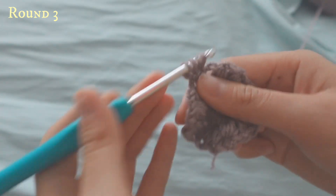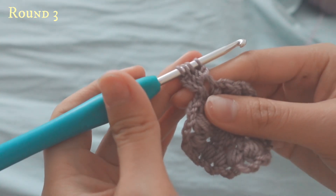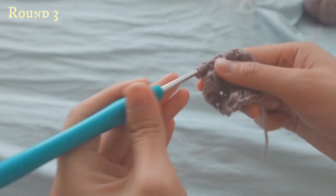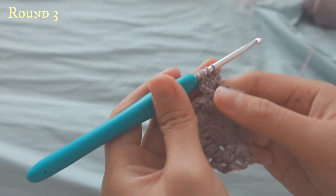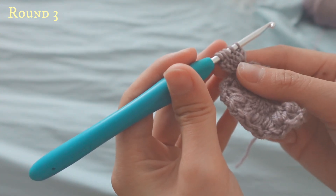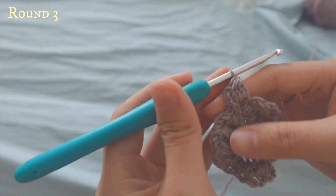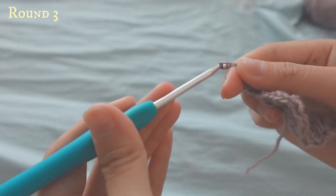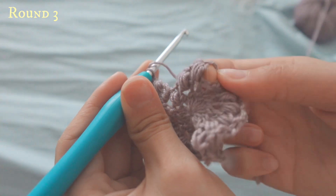Yarn over, go up, pull through — third one. Yarn over, pull up, and then pull through the two. Now you will have one, two, three, four, five loops on your hook. Yarn over, pull through all of them. Then chain two and do the same in all the gaps made from your chain two.